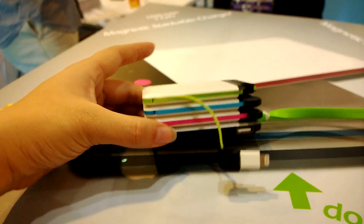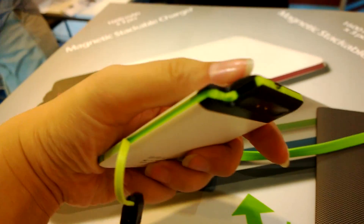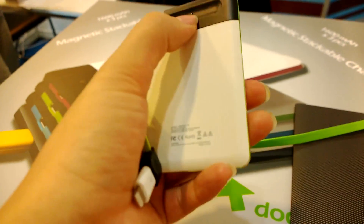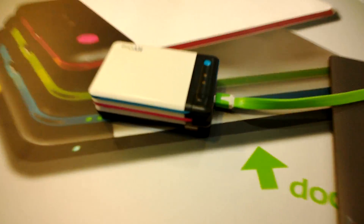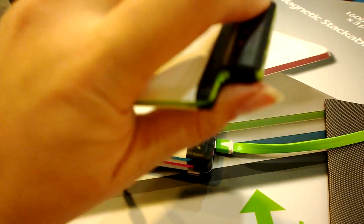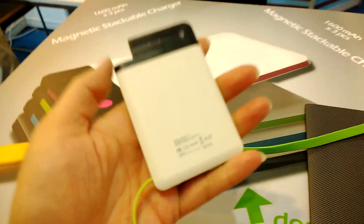You can see it has a very cool, ergonomic design — it's a soft rubber touch plastic. You can see the connect points on each of the devices, and you can just press this button up top and it'll show you how charged the device is.